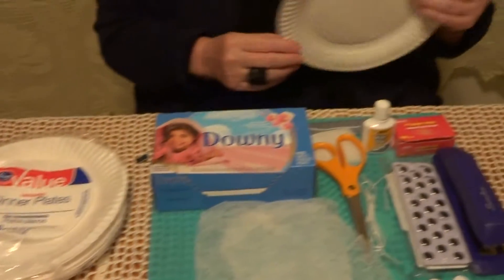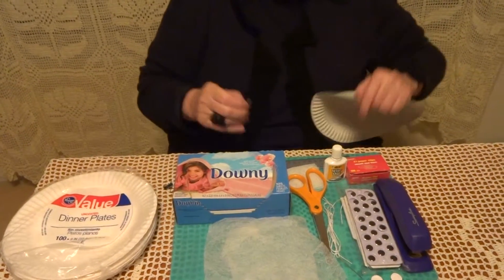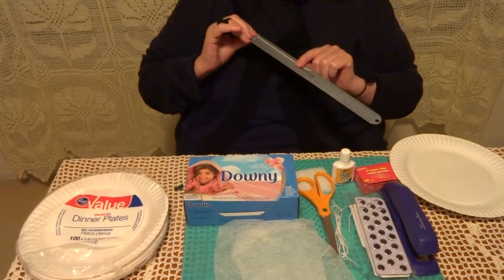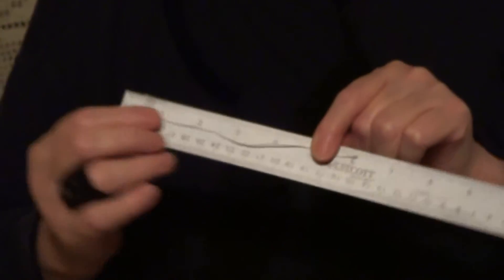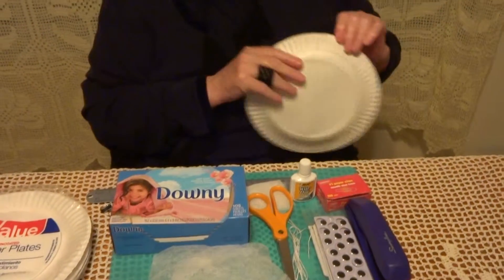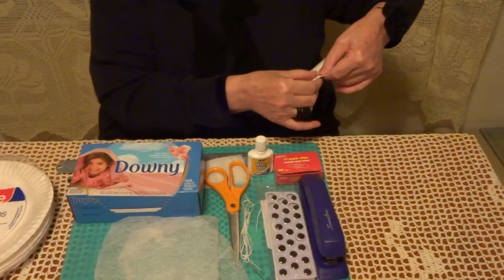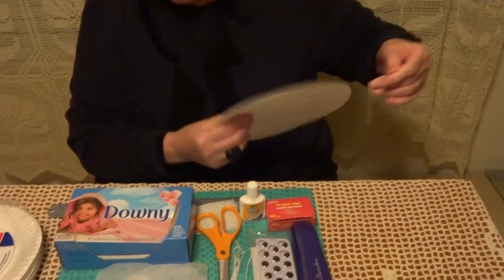and you need to divide the plate in five parts. I measure six inches of string and I'm going to use it to mark here five parts. You go on the edge of the plate like this, and mark one part, and then five of them. Look at the design.